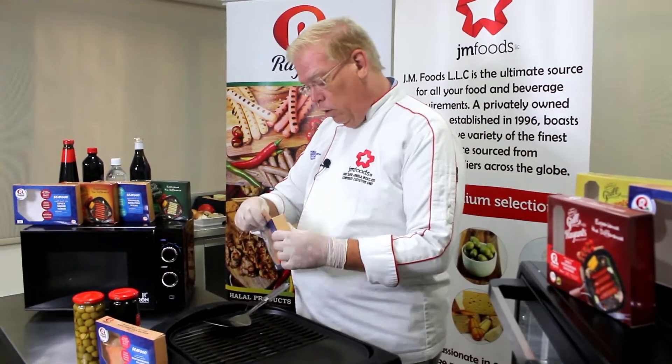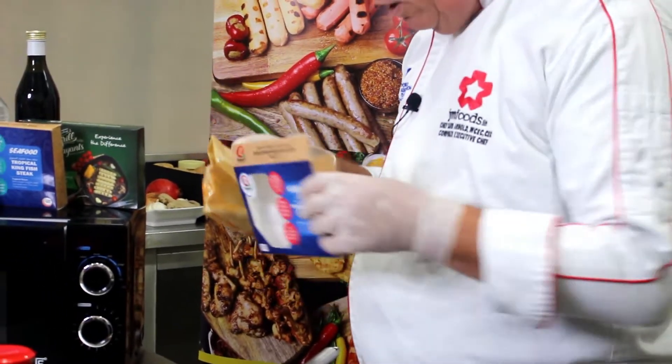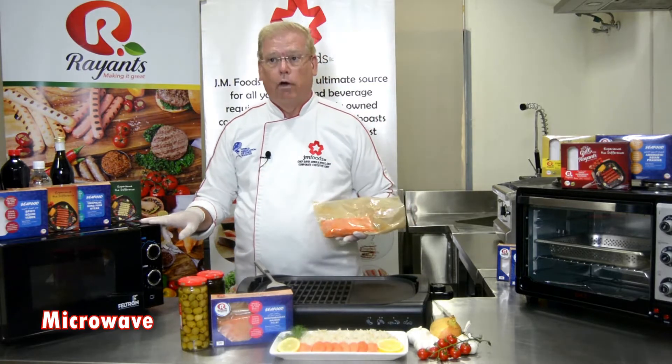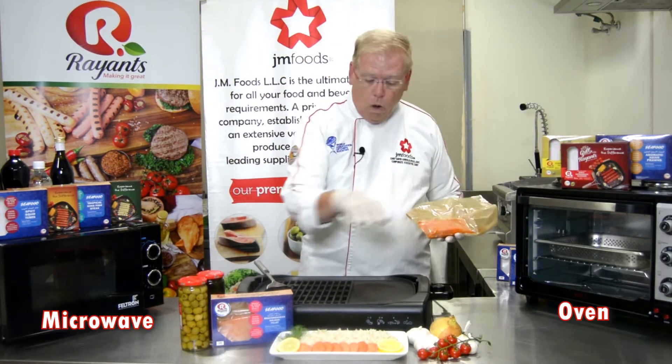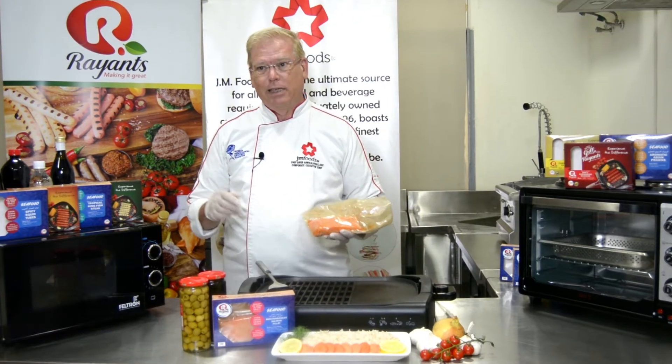You simply open the box, which has tamper-proof seals on each side. Remove the inner sleeve, then choose your cooking method. You can choose the microwave, you can choose your oven, or stove top. Today I'll use my griddle. Now let's get started.